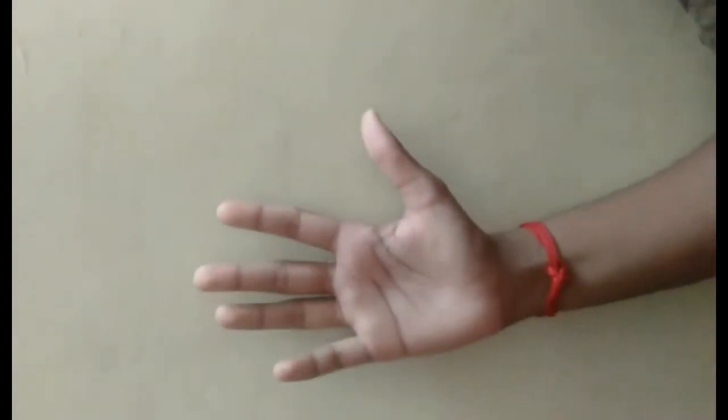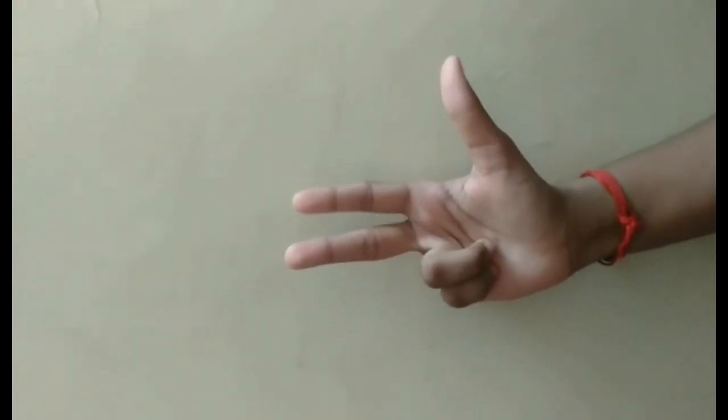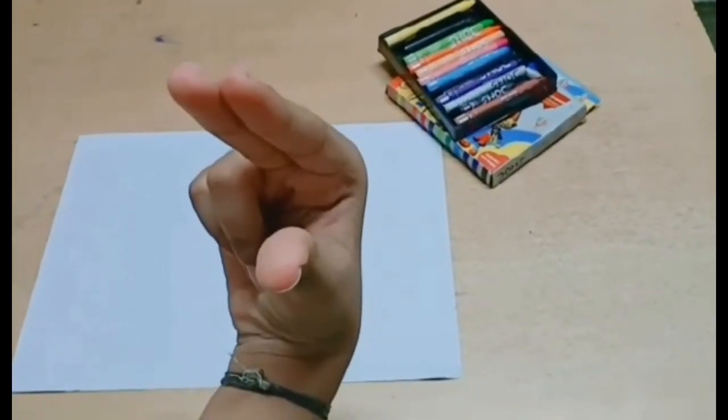Now, first show all your right fingers. Wow, that's amazing! Now fold all your fingers except your thumb, index, and middle finger. This looks like an alligator's mouth.